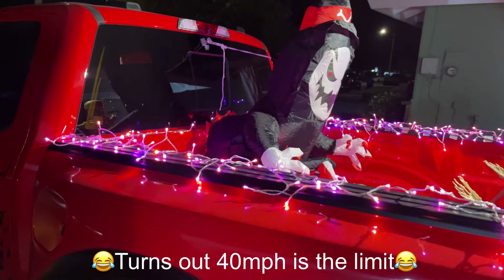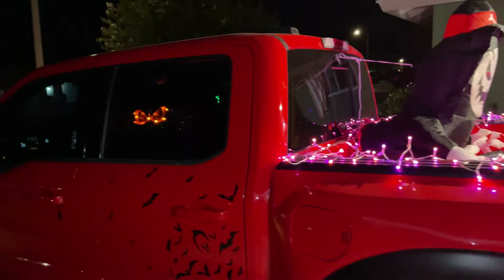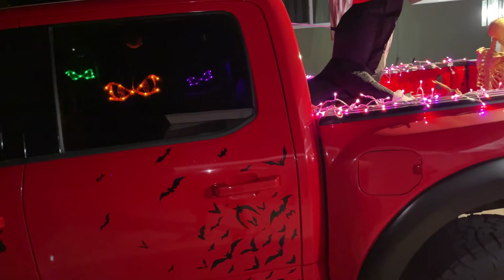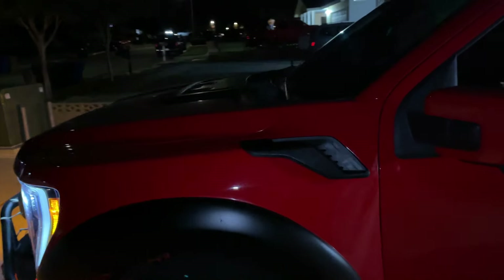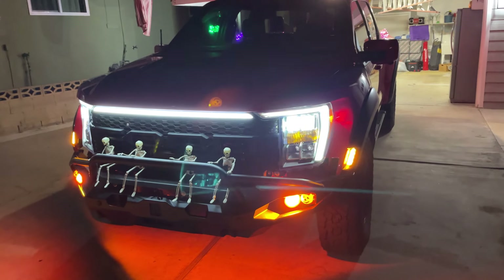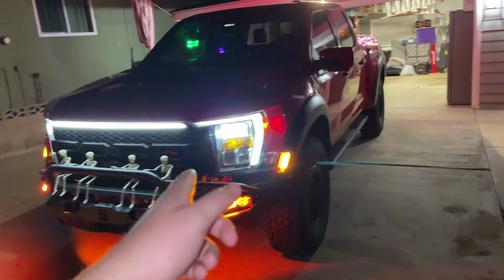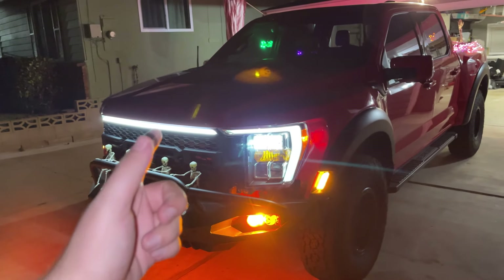Everything else is going to stay on — I think it's pretty low-key. If you guys are interested in doing this on your vehicle, just be creative with it. I know I'm kind of late to the party but I'll probably do a little bit more next year — I'm super into Halloween. I think it all looks really cool and a lot of kids in the neighborhood are going to love it. Let me know what you think down below and thank you guys so much for watching!